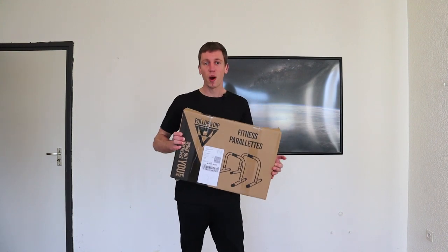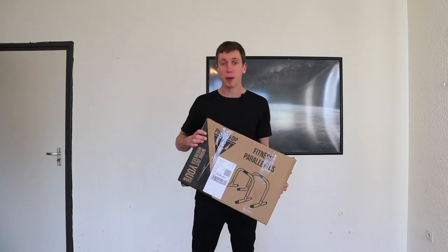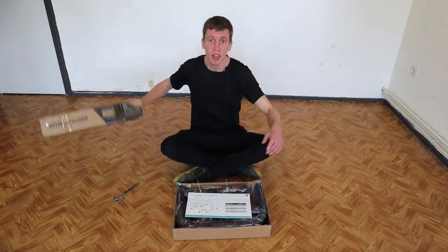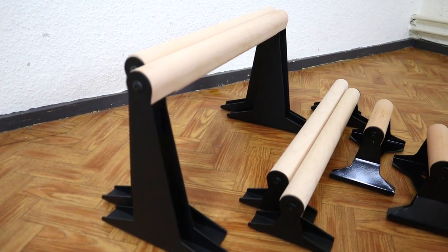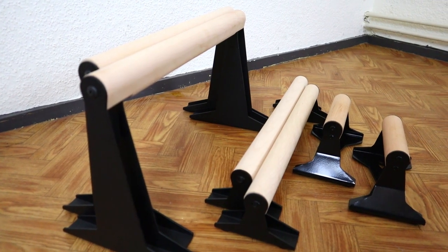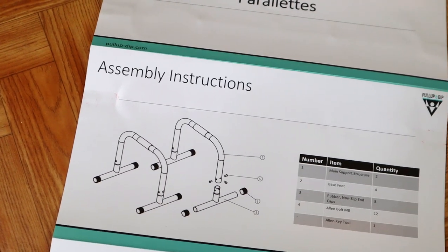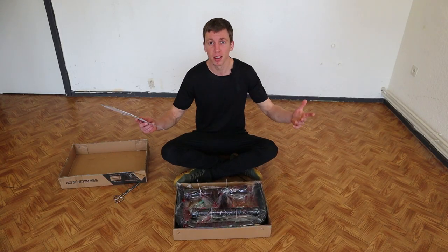Hello, I'm Jelle for Kallisdanks with White and today we'll be unboxing and reviewing the pull-up and dip fitness parallettes. Pull-up and dip is mostly known for their mobile pull-up bar, but nowadays they have all kinds of parallettes as well. Today we'll be discussing the fitness parallettes which are made of steel. They don't come assembled, so there are assembly instructions right here. Let's put this thing together.